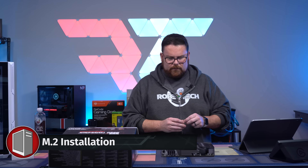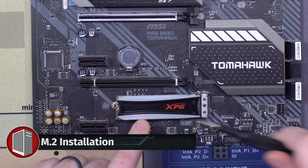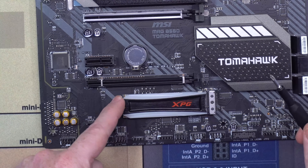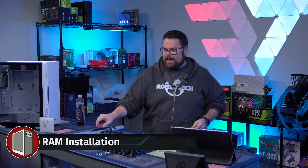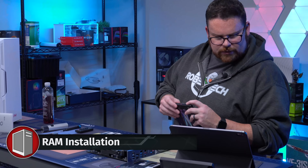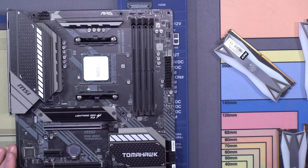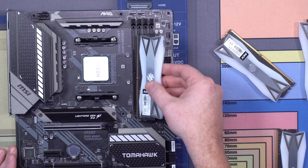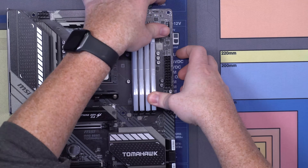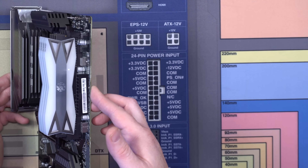We're going to throw our M.2 in and then we'll throw our RAM in after this. There we go — XPG in. Next up, let's throw our RAM in. We're going to pop these little slots out, and then pop these in just like so. And that RAM looks nice — even from the whole thing, it's just very nice looking RAM.